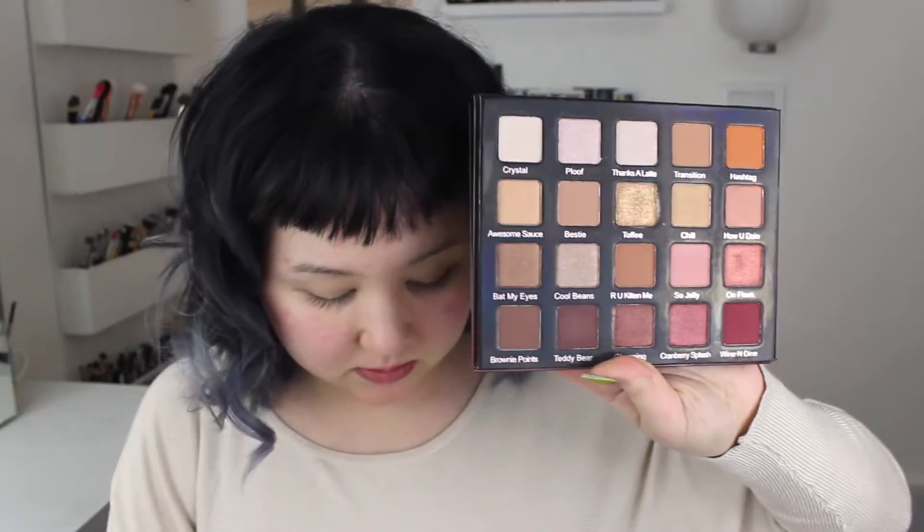I'm going to start by using the Violet Voss Pro Holy Grail Palette. This palette is mostly warm tones — I'm going to do a gold look. I've already primed my lids and my face. On my face I used my Guerlain Meteorites Primer, the pearl one, and Makeup Forever Step 1 Smoothing. And for my eyes, I used my Too Faced Shadow Insurance.